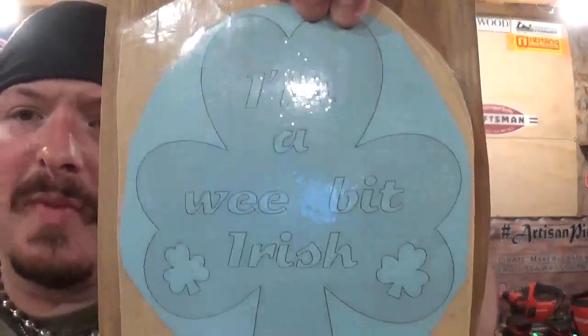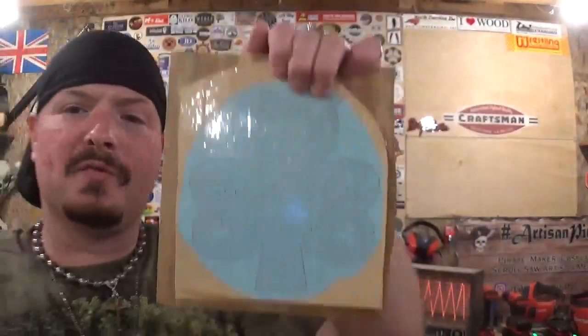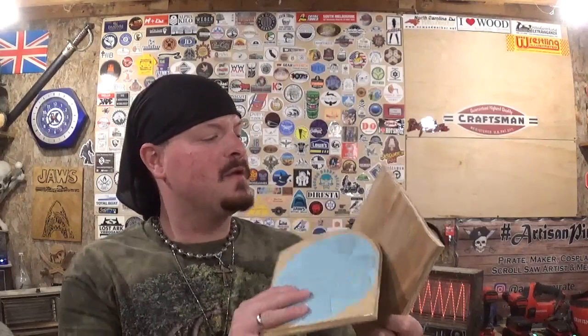Not a lot of detail, but it's going to be an amazing design. Once we get done with all the scroll work on this, we will make a backer board using my washer technique and probably spray paint this green to celebrate St. Patrick's Day.